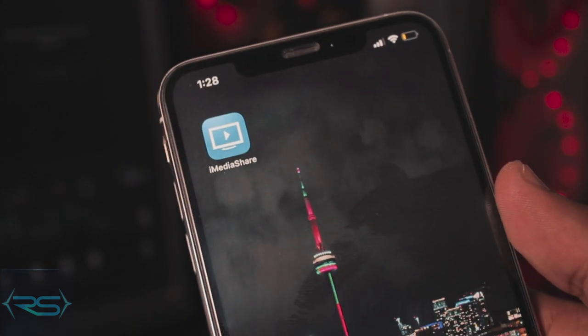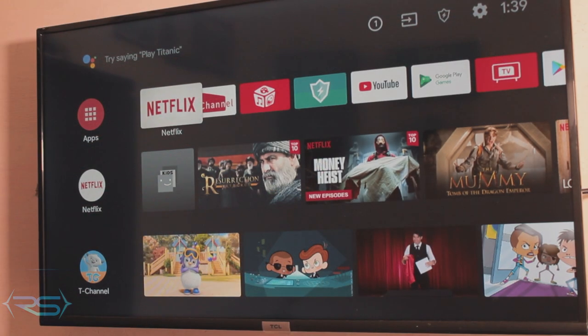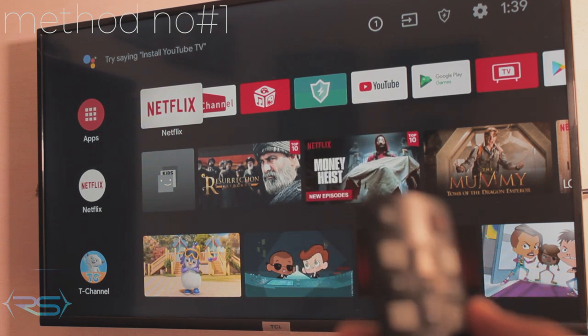Before we jump to the TV, I want you to download an app called iMediaShare. This is method number one. I'll show you all the rest of the methods along the video. It's a really simple, free app — just download it, it'll take about 10 seconds depending on how fast your internet connection is. This is method number one, really simple and easy.